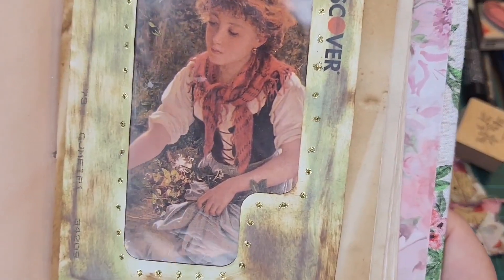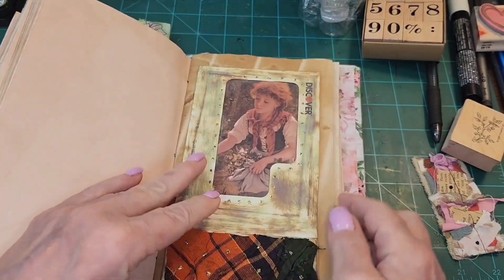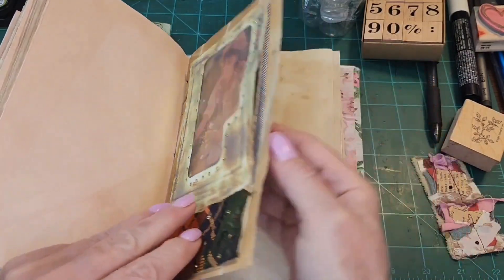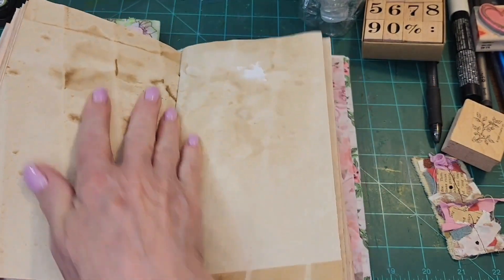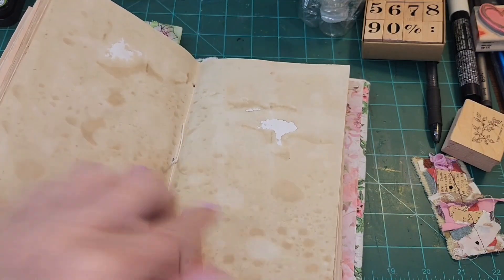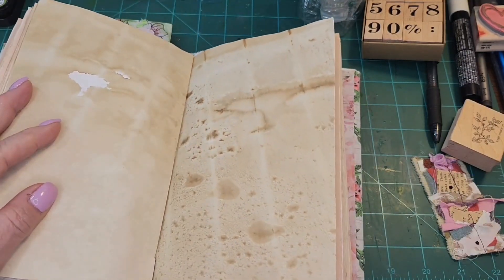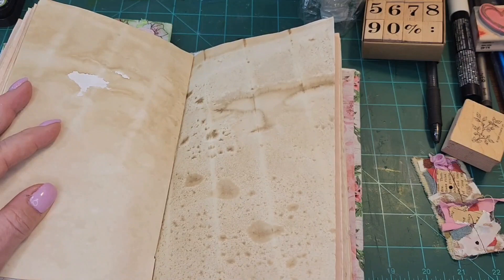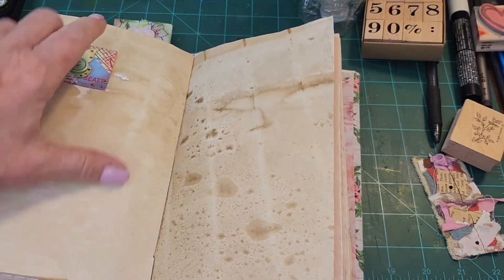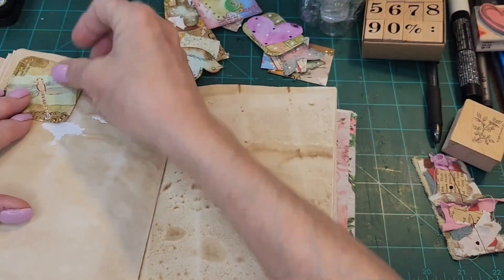How cute is that? It's got that little vintage picture of that girl in there and it says 'Discover.' I don't have a discover card, but let's keep going. So we're going to go one, two, three, and I want to put some — I have cards, let me see what I have here.